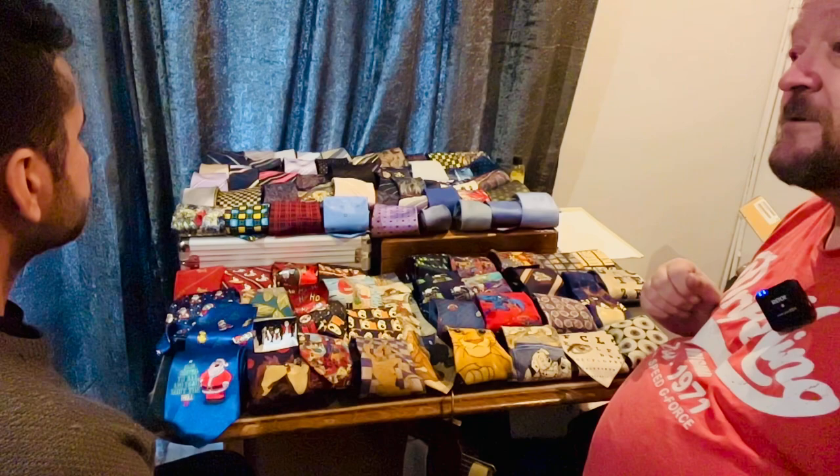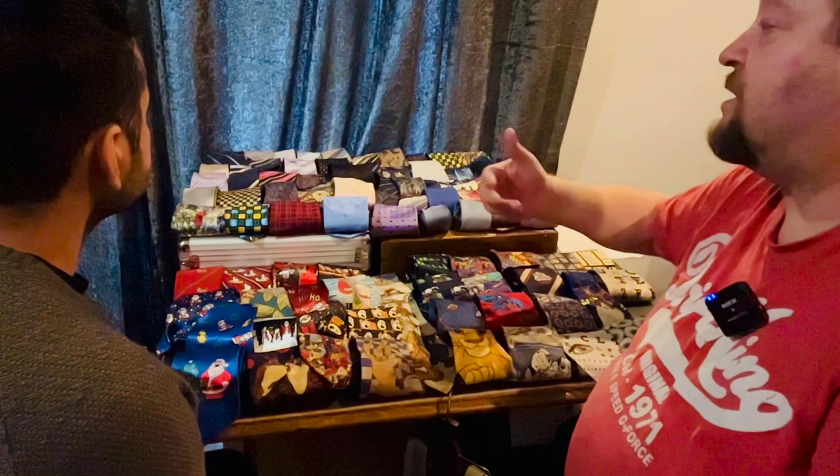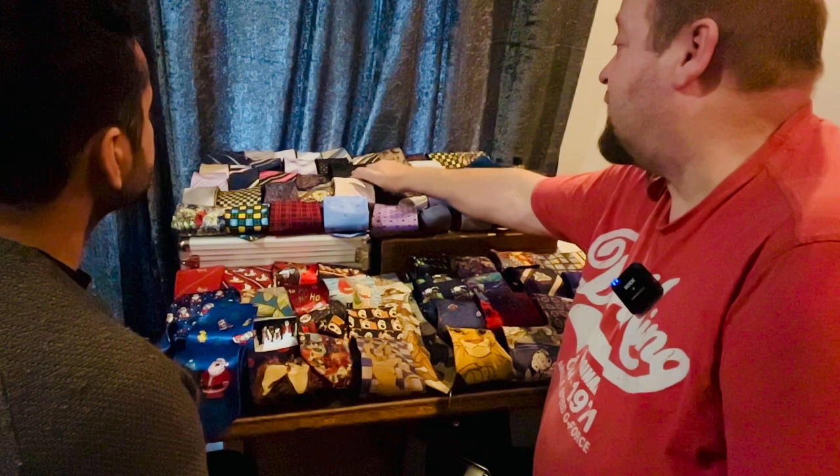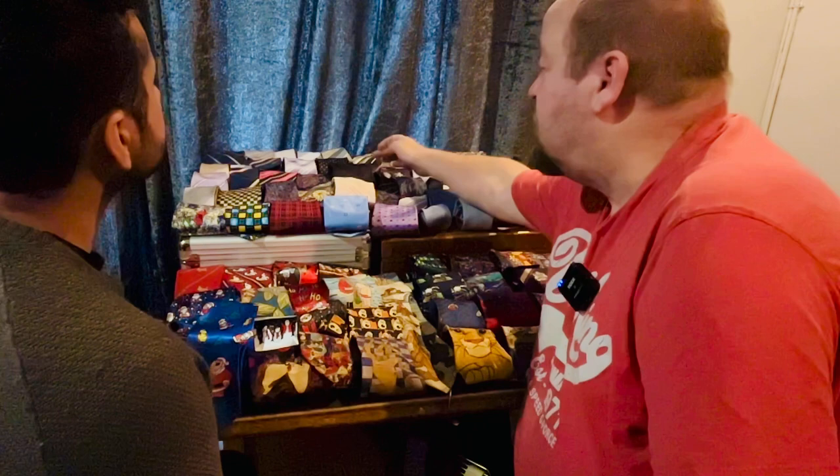We've got this one which is the purple and black flowers. That still is a traditional funeral tie if you don't want to go too extravagant, but you don't want to wear plain black. We have got the plain black one, a black pencil tie, the black with the purple stripes, or the black with the white stripes.